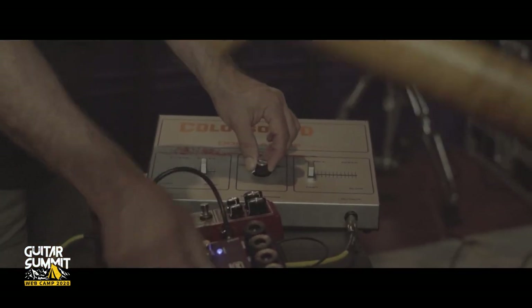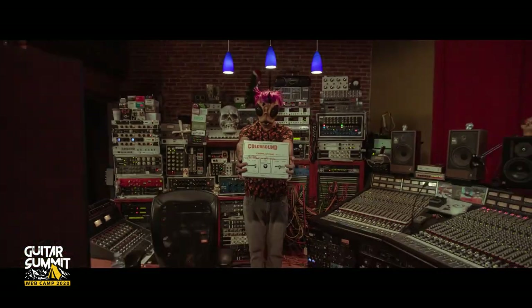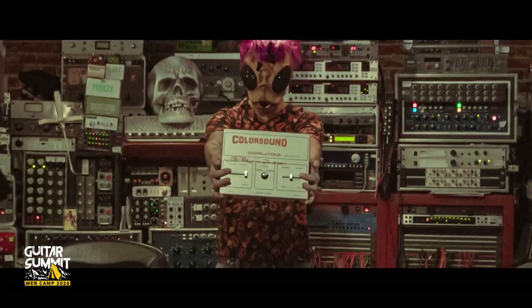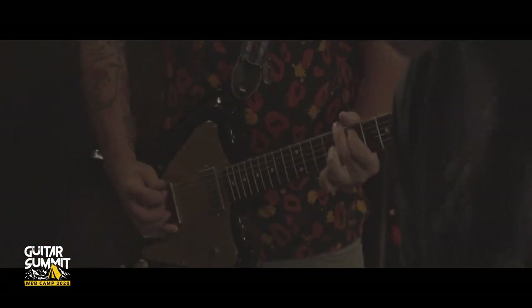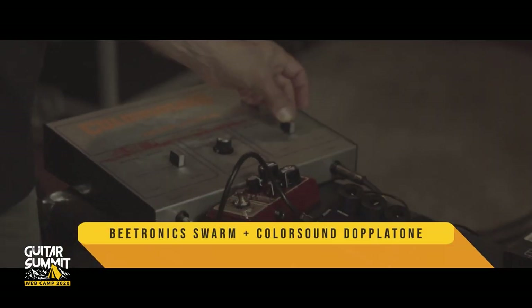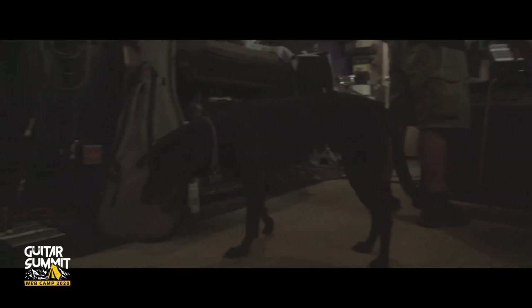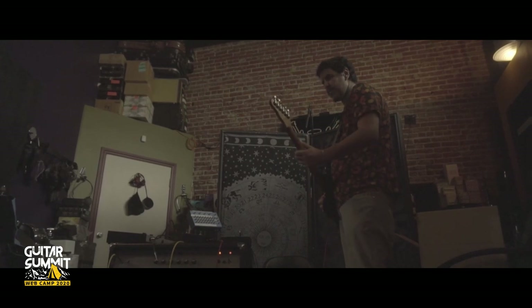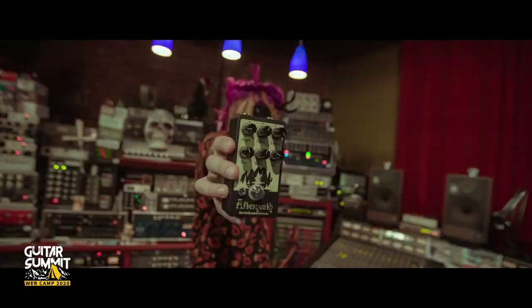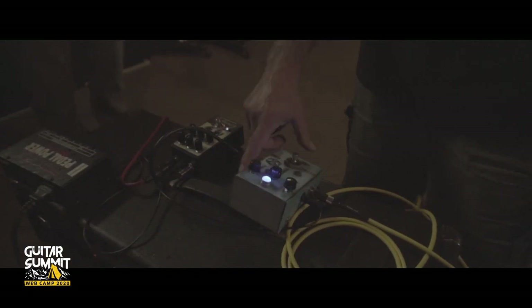Still in that phase territory, Joe pulls out this really cool Color Sound Doe Platon. It's a very rare and unique effect I had never seen or heard of, but it really sounds out of this world. Another cool finding was the After Neve by Earthquaker Devices — a pedal I had seen online but never played. This pedal produces a reverb sound like no other.